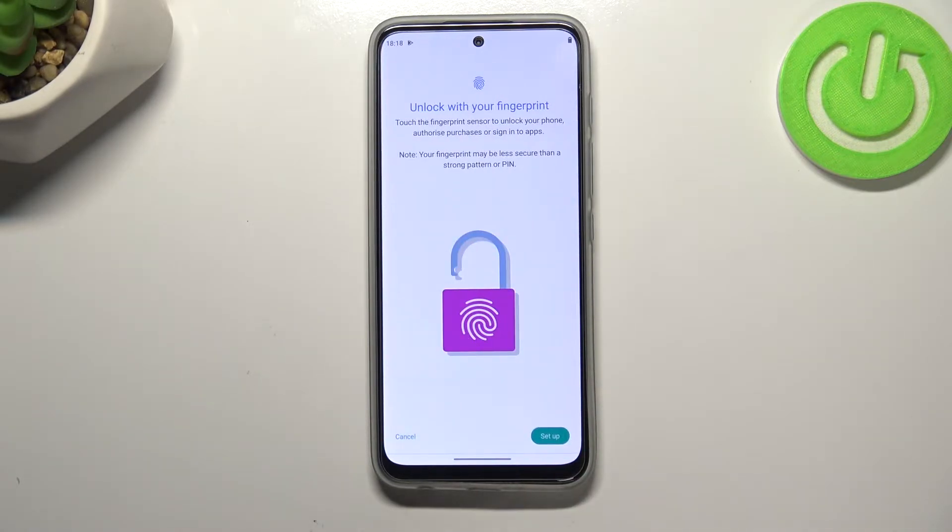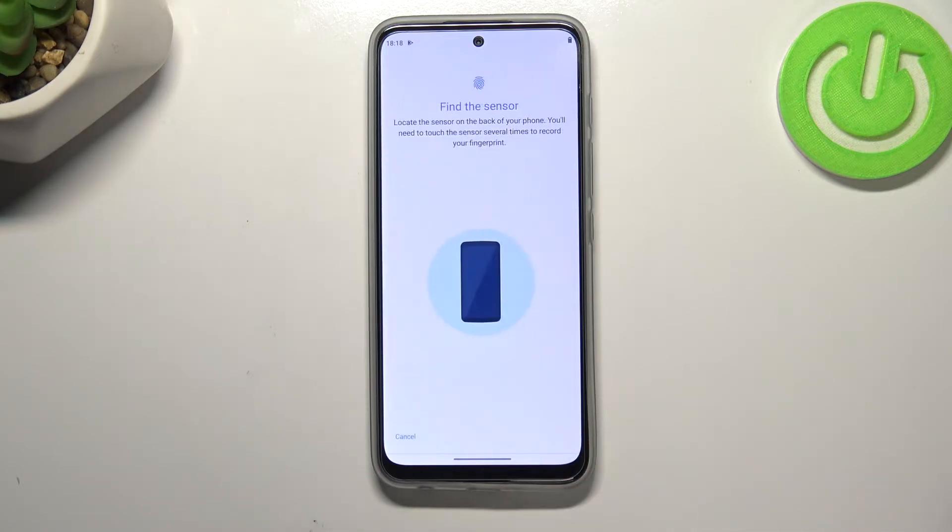Here we've got information that you will be able to unlock your device with the fingerprint, but also authorize purchases or sign in to apps. So let's tap on Setup and here we have to find the sensor.